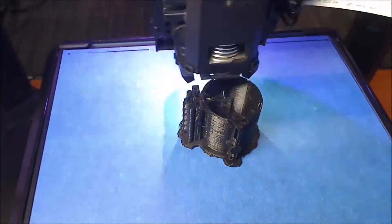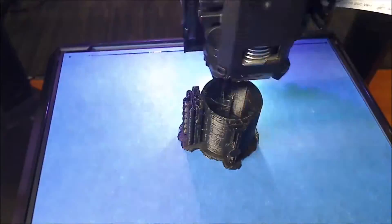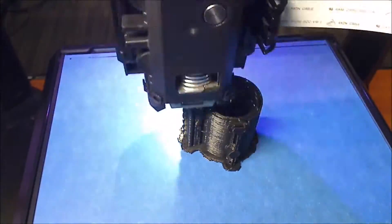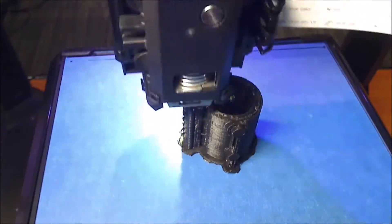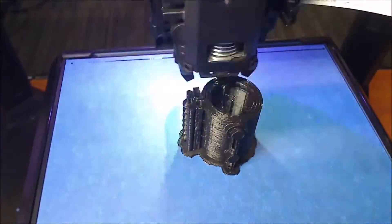This is a life-size scale replica lightsaber. What you're watching is the base or the pommel. The detail on it is really, really good. On their website, they had this fantastic person paint the lightsaber, and I'll put a link in the description as well. Mine's certainly not going to have that level of paint, but I would like to finish it and get it painted, even with a base paint job.